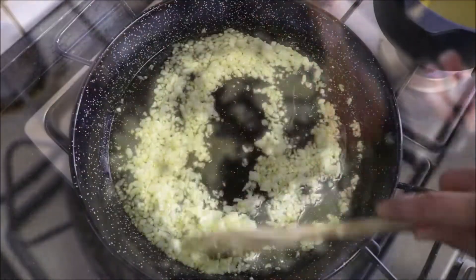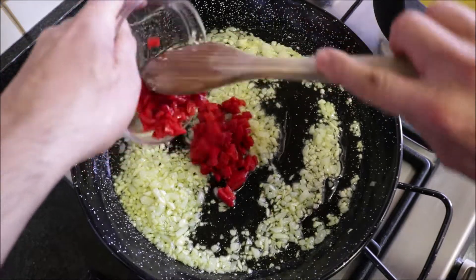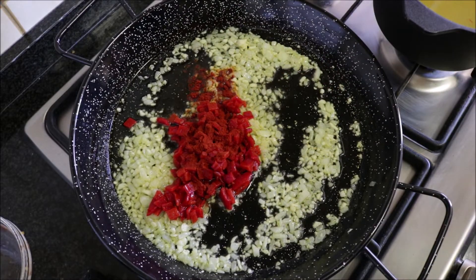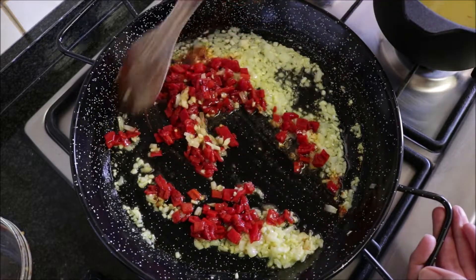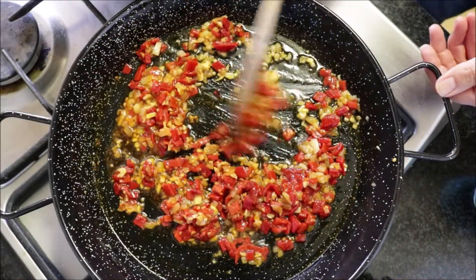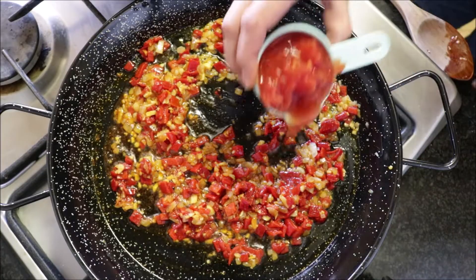Three minutes after adding in the onions and garlic, add the chopped roasted red bell peppers and one teaspoon of sweet smoked Spanish paprika, and mix it all together until it's well combined. You always want to do this pretty quickly so that the paprika doesn't get a bitter flavor. Then add half a cup of canned diced tomatoes.